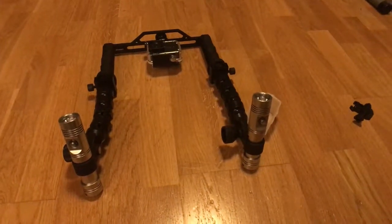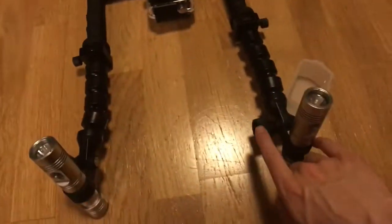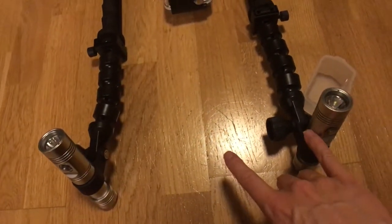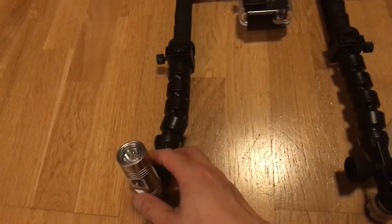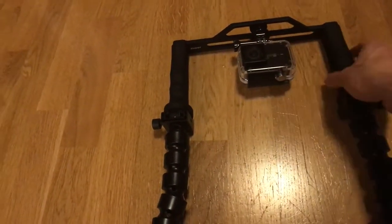Hi, I'm Big League doing a review of this underwater two-torch-like tray. It comes with the two torches and a lithium-ion battery as well, the 18650. This tray doesn't come with the camera or the case — it just comes with the bottom holder.